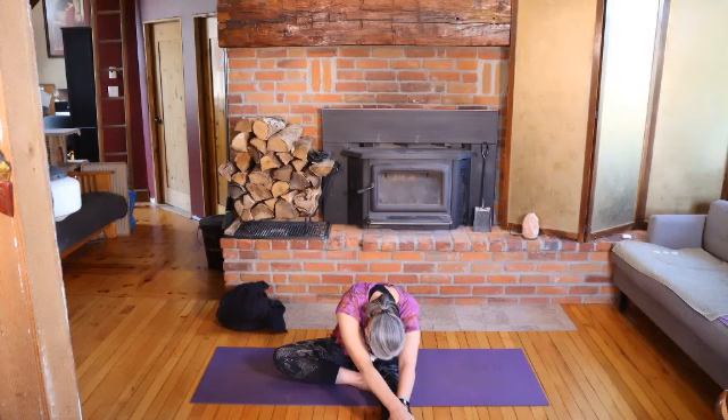One more breath. And then we'll lift all the way up, reaching the arms up, finding that length in the back. Find a little lift in your heart. And then release the arms down. You can lean back on your hands to stretch that leg out and give both legs a shake again.